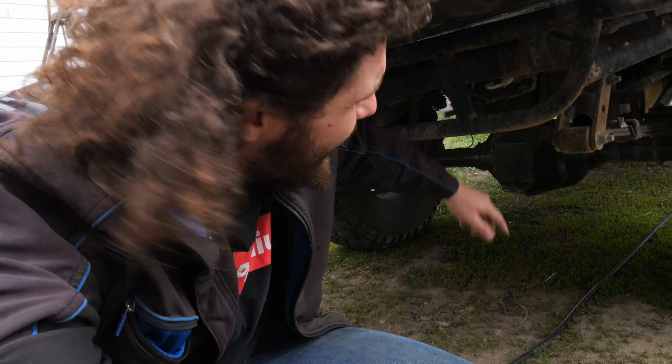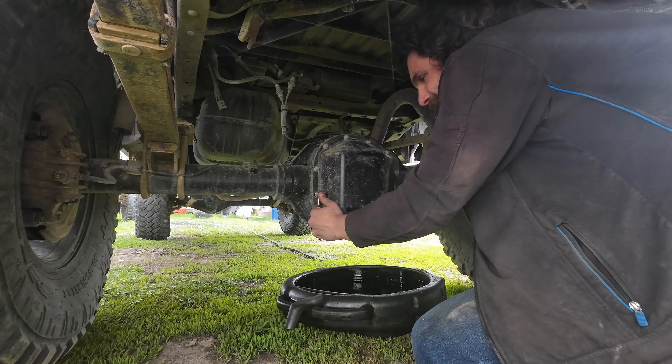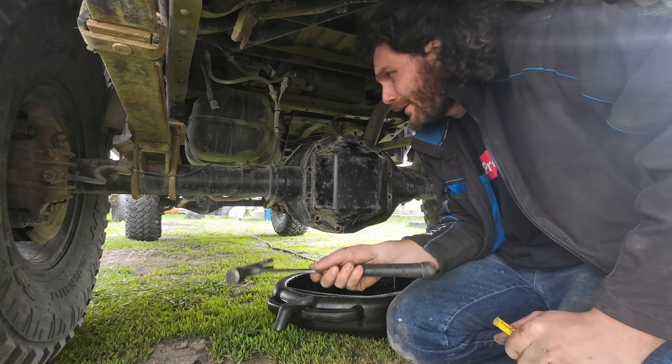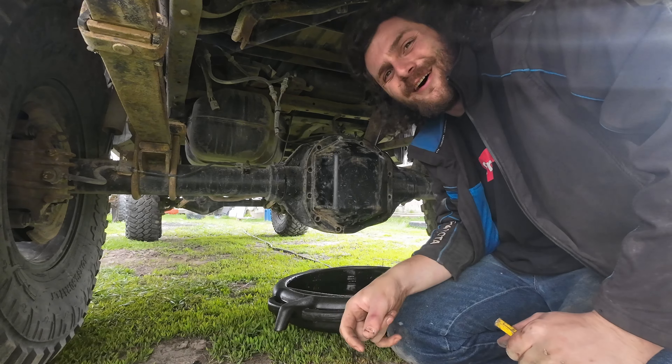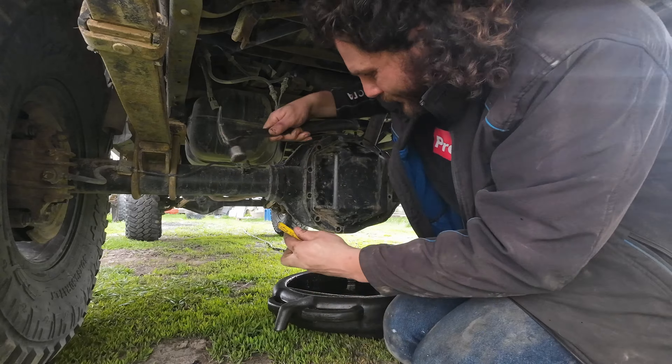In theory I take the 5.13 gears off my old carrier, slap them on this guy, throw it in, and we're off to the races. I'm hoping that because I'm going from a factory carrier to another factory carrier, I can just swap the gears over and it'll be fine — but I'm probably dreaming; my pattern will probably be out of spec or something. For now I'm just going to try it and set this up exactly how I set up the 5.13 Nitro gears on here. But first we've got to take off that cover and drain the gear oil. I am curious what my gear oil is going to look like because my diff breather seems to have ejected itself at some point.